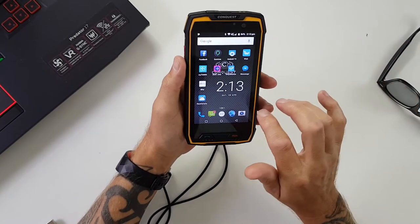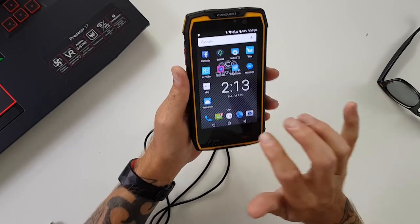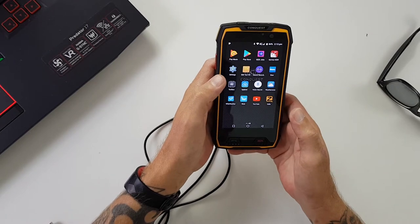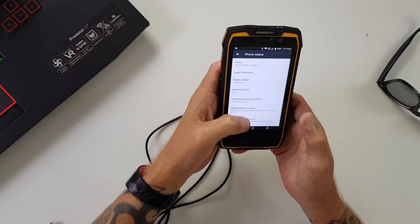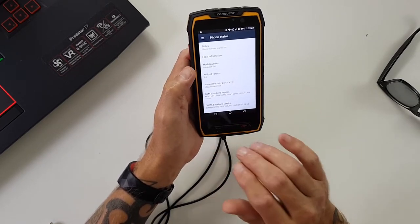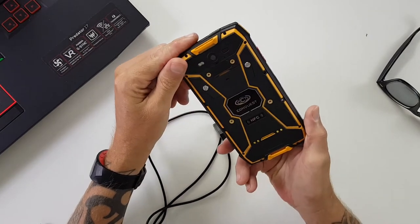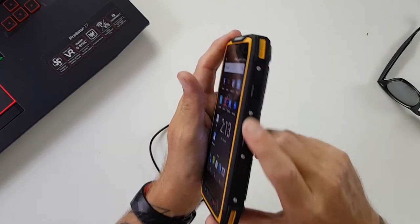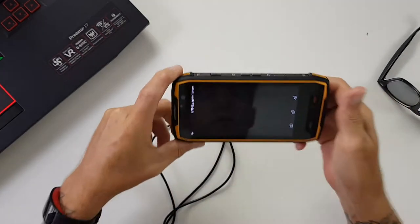It has a 7000mAh battery and a 5-inch 1080p display — I think it's 430ppi. We're running Android 7.0 on here, and I did see online it will not get updates; it's now going to be stuck on Android 7.0 forever, with a security patch level of 5th of November 2017. But it is IP68 certified, has NFC, a push-to-talk button, volume up and down on the sides, a power button, and a camera button.